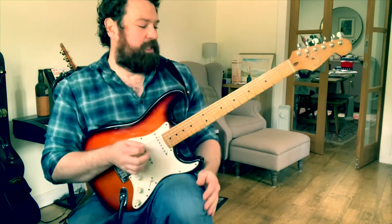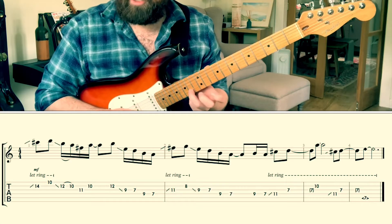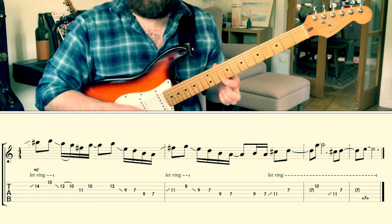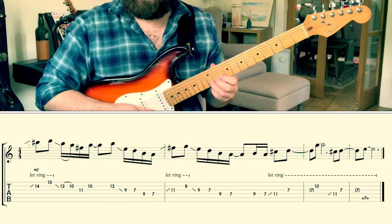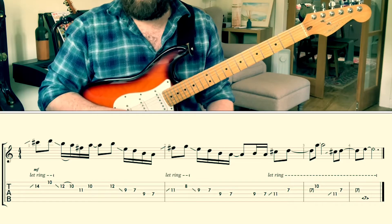So for this lick, we're starting off by sliding up to C sharp at the fourteenth fret on the second string, then D at tenth fret on the first string. Then we're going to slide back out of it and resolve it in a nice major kind of way. You can hopefully see the tab at the bottom of the screen.